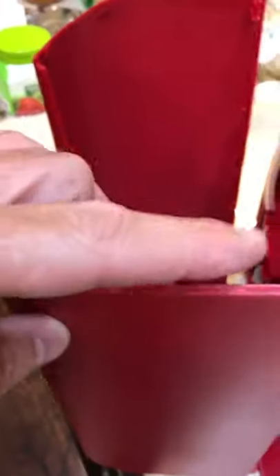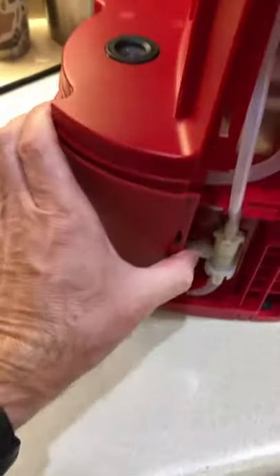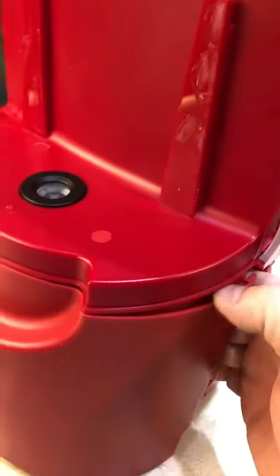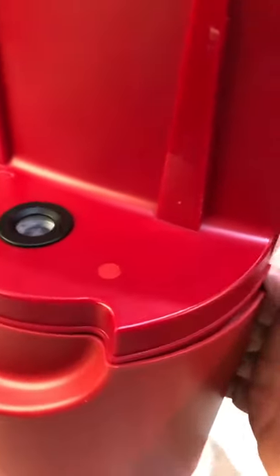It slides off like that and you can see the little tabs that hold it in place around the bottom — just some little quick snap-release things. Take off your water dispenser and then the back will come off the Keurig in the same manner. It kind of goes down and has some tabs on the top that go up under the part where your water dispenser releases, but it will come off in the same fashion.